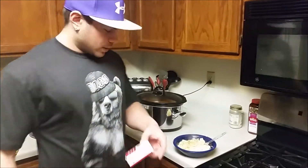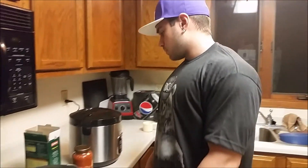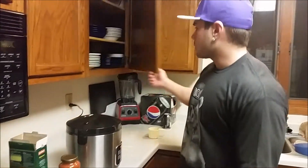Alright, egg whites look good, smell good — 50 grams of protein. Keep it simple. That's something I eat pretty much every day or every other day. The pasta is almost done in about 5 minutes, so I'm going to get the oatmeal going, which only takes 1 minute.